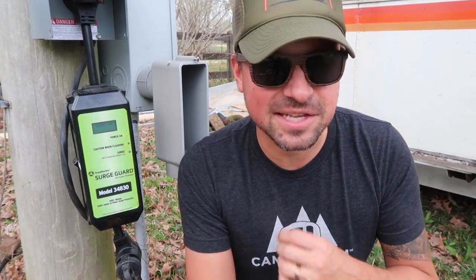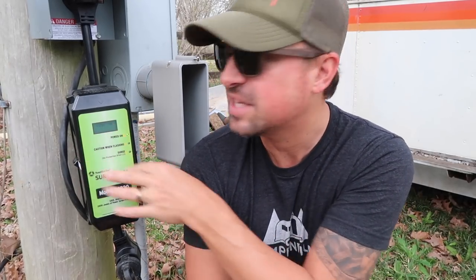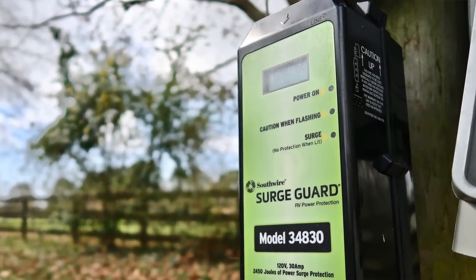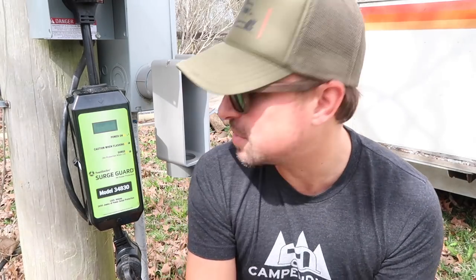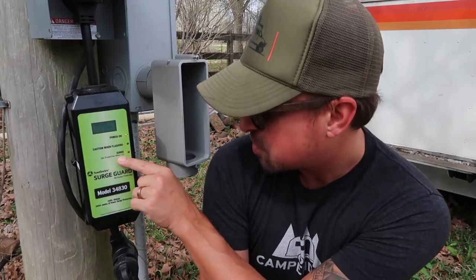Let's talk about some of the things this SurgeGuard model provides. First and foremost, what I really enjoy about it is this LED screen, which always lets me know what the voltage and amp draw is at the current time. It also has some simple indicator lights: one for power on, letting you know it's functioning, and a Surge button that reads 'no protection when lit' — so if that's lit, you're not getting surge protection.